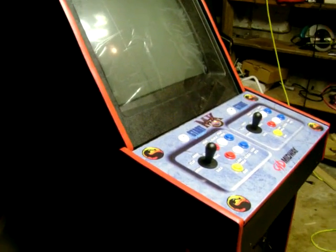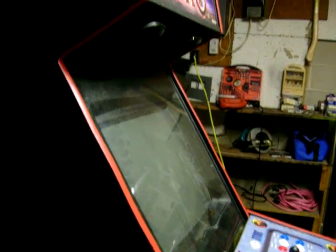My cabinet is pretty well on spec as a Midway arcade cabinet, so it's 25 inches across. Any help finding a Z bracket would be appreciated.